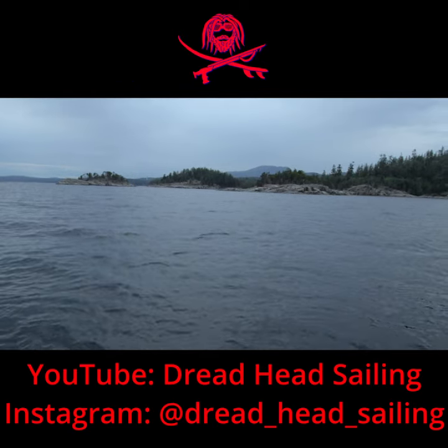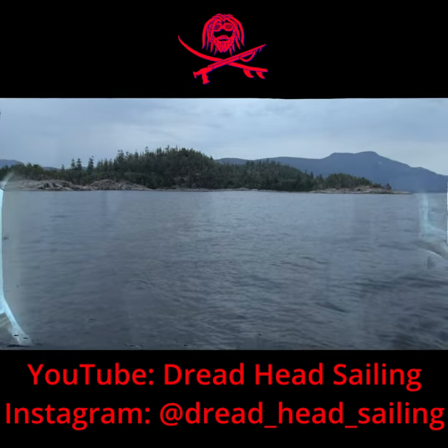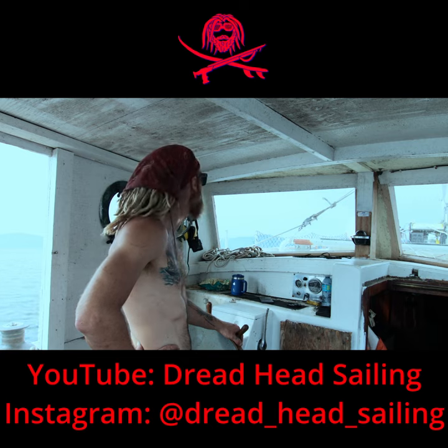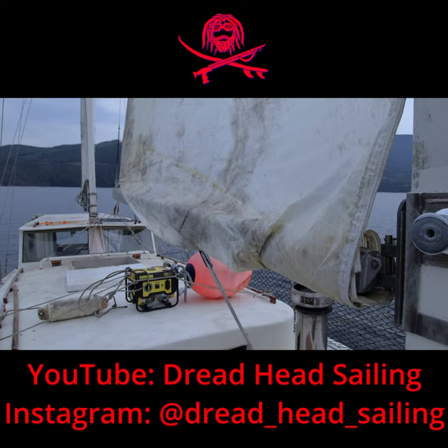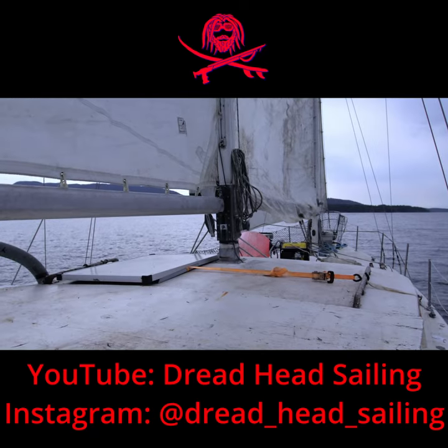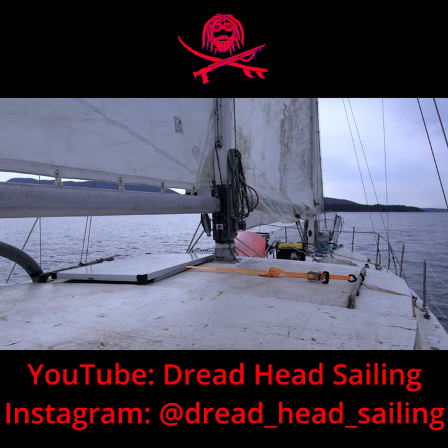The jib's good, mittens are good. The mainsail that came with the boat was all torn to shreds, but I found a giant jib that was hiding in the boat. So I wrapped that around the boom and heaped it up as a main — it's working.